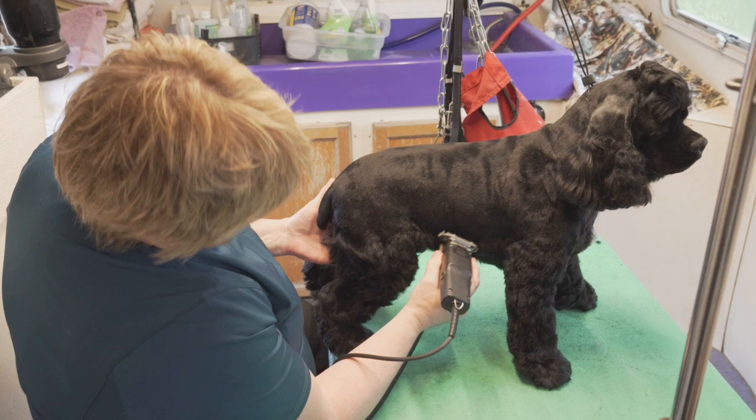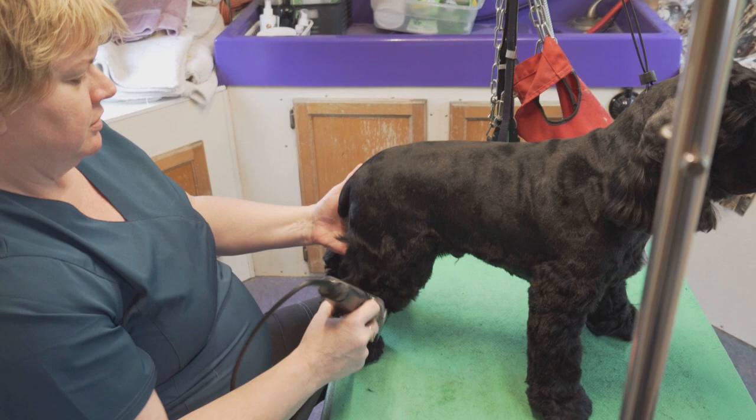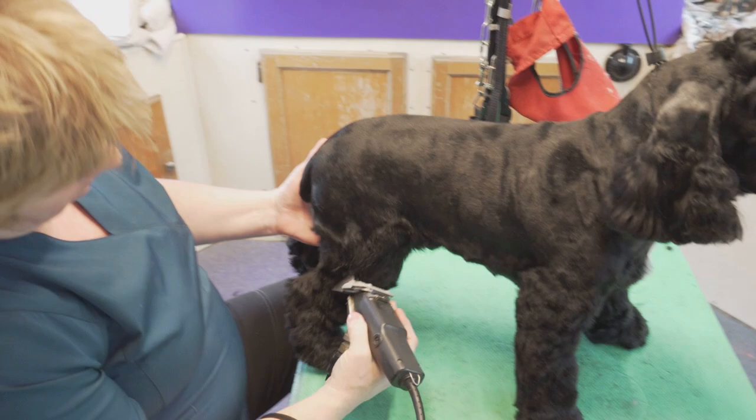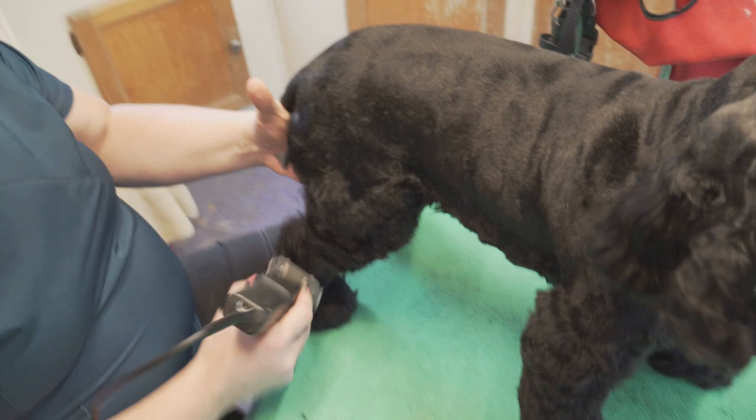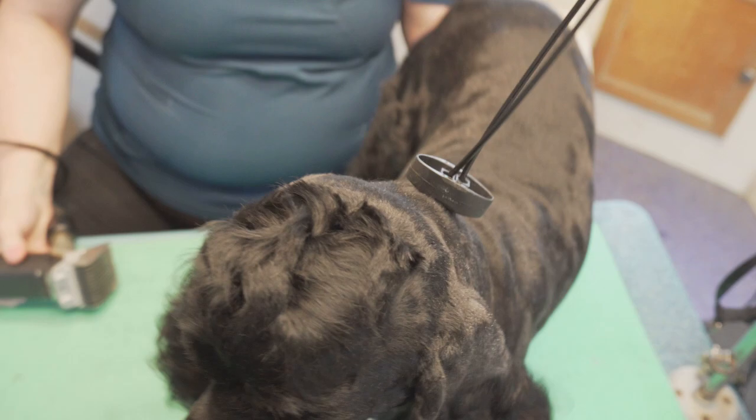This is his version of the suburban trim. We want a little bit of fringe but not a whole lot. And this wide blade and wide comb are great — this is just sucking the hair right off. This whole leg is done already. Couldn't tell you how much exact time this is saving me, but it definitely feels like less time than normal.